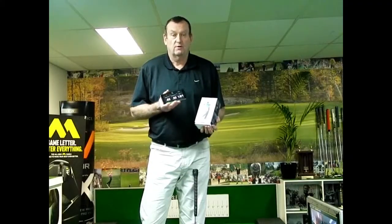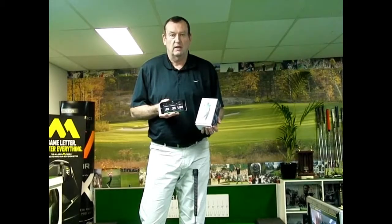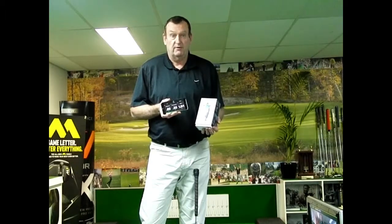There you have it — Blast Motion Golf. A great putting training aid and full swing training aid. It gives you great feedback about your putting stroke and full swing timing, tempo, and lots of other parameters. You can upload information to the cloud and access it later. Available now at perfectstroke.gov.